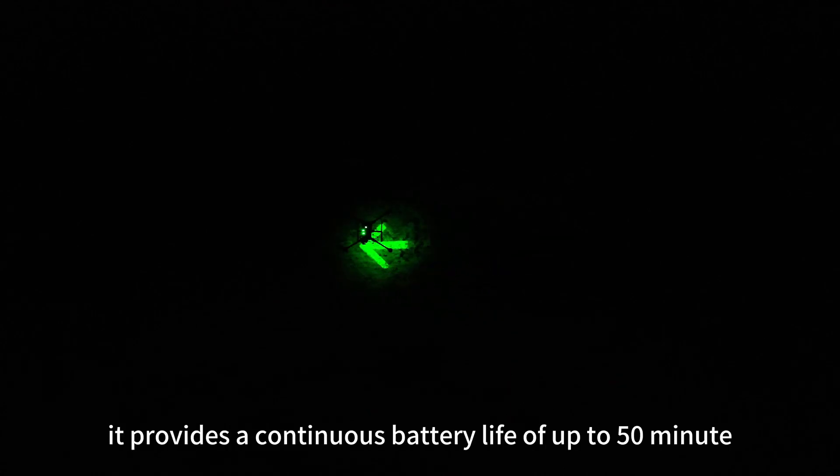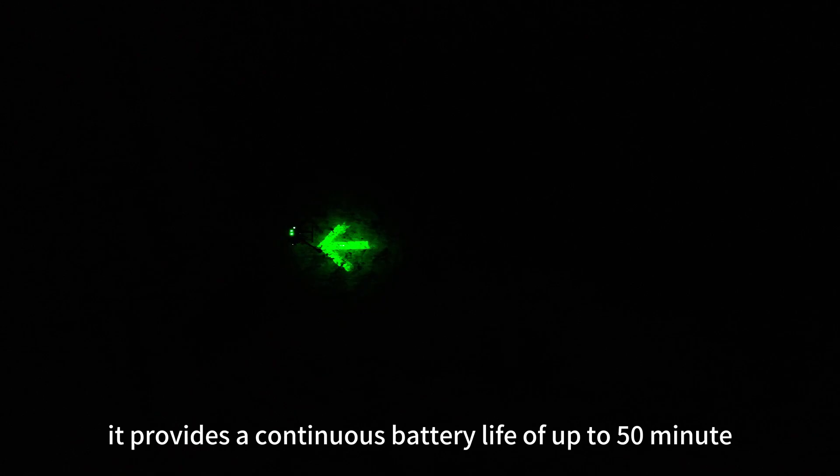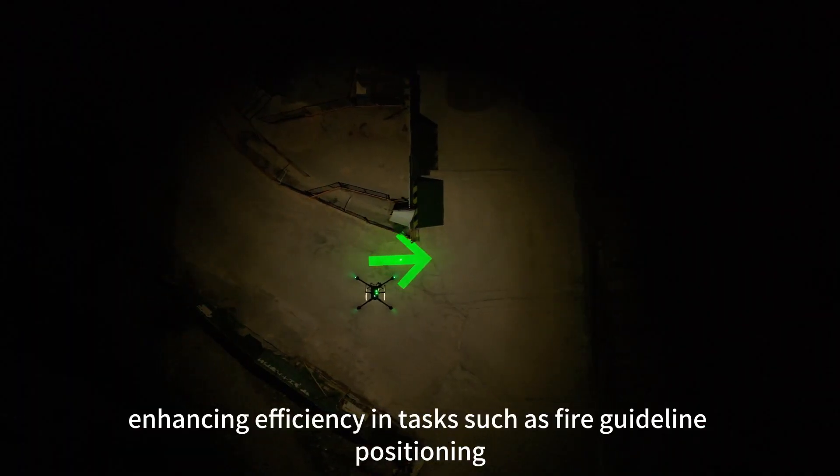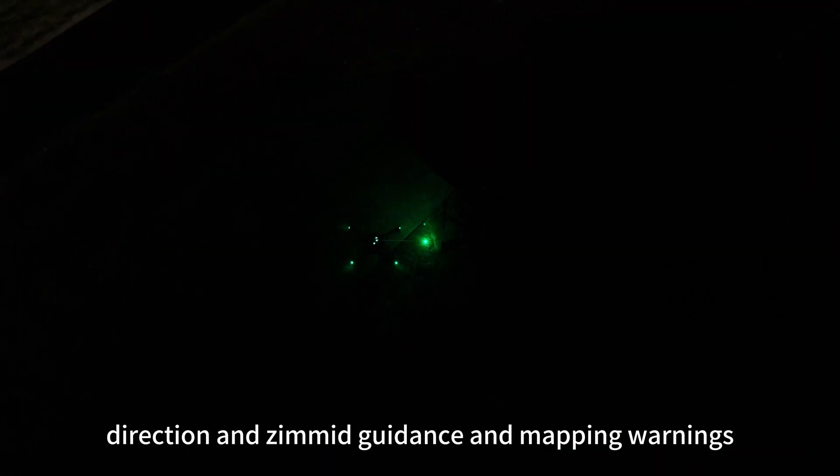With autonomous power supply, it provides a continuous battery life of up to 50 minutes, enhancing efficiency in tasks such as fire guideline positioning, direction and azimuth guidance, and mapping warnings.